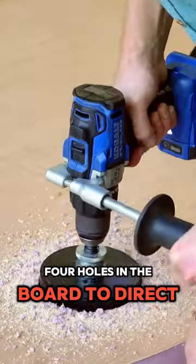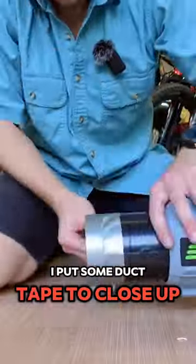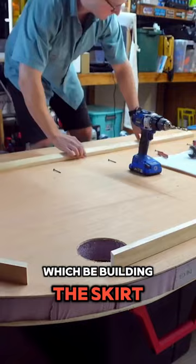Okay, here's the plan. Four holes in the board to direct the airflow from the leaf blower downwards through the board. I put some duct tape on these to close up any air gaps. We're ready to move on to the next step, which will be building the skirt.